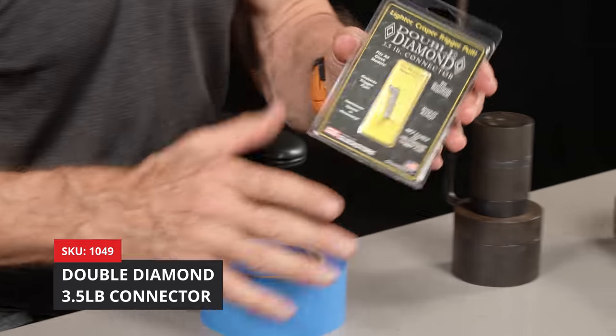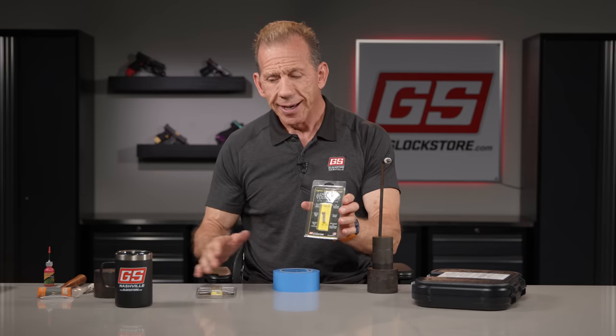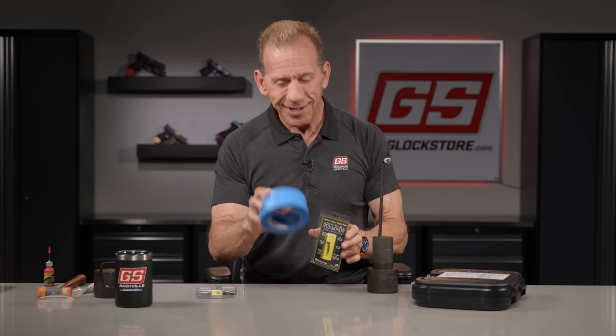We're going to be talking about lightening the trigger of the factory Glock with our double diamond 3.5 pound connector. All these things are going to come together. This other thing right here is my armorer's donut of painter's tape that will help me with the disassembly process, and I'll show you how that works.